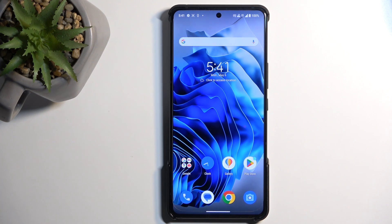Welcome. This is an Asus Zenfone 11 Ultra, and today I'll show you how you can enable and set up your portable hotspot.